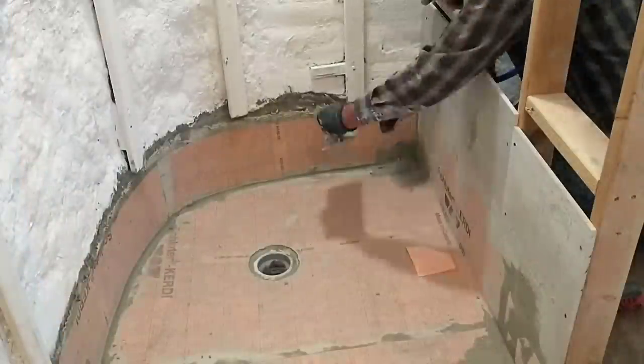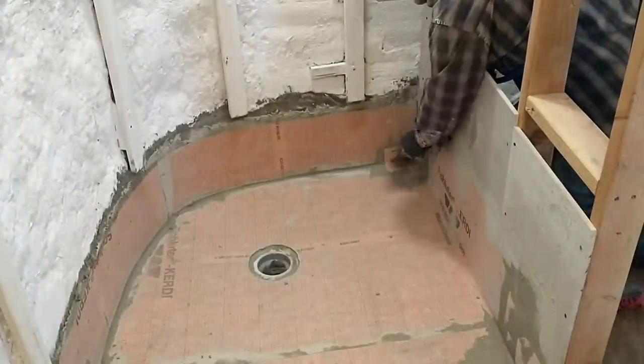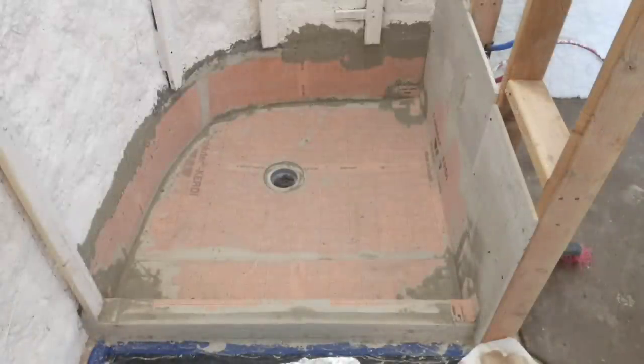Here I am putting in the last corner, and this will pretty much wrap up his shower pan. It's a nice high-quality membrane liner that goes up about 10 inches high on the sidewalls and should keep all the water in.